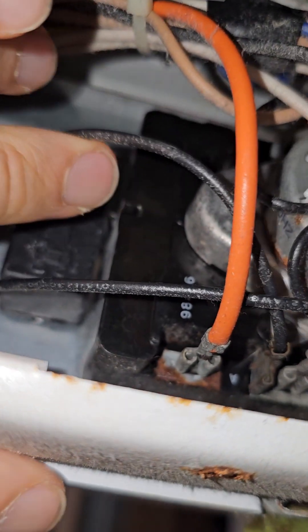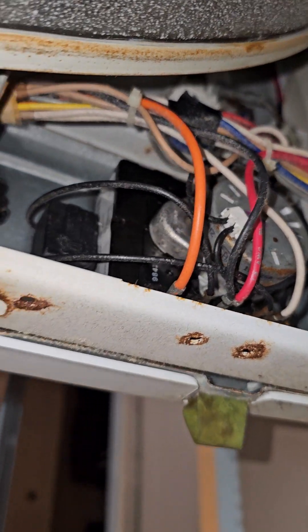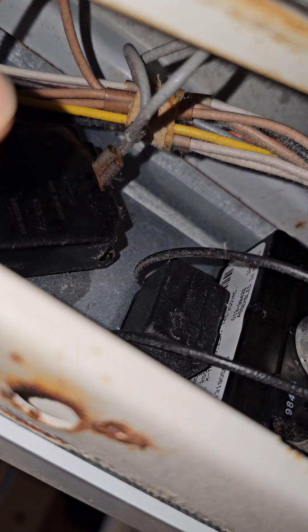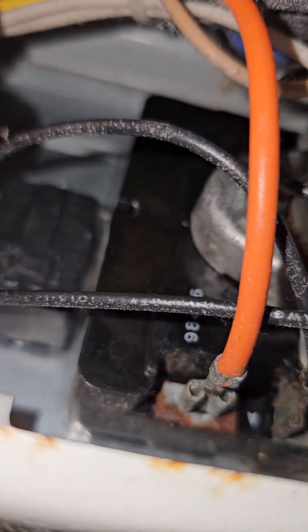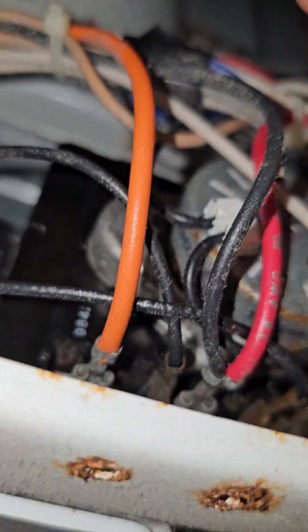The buzzer is right here — it's a little box right next to the main switch. The bigger one is a relay, but the small box is your buzzer. Just follow the wires and disconnect it.